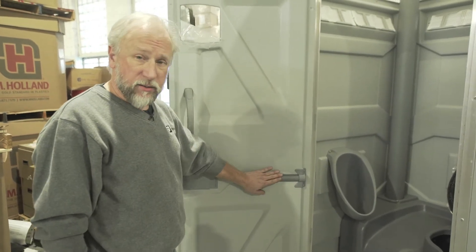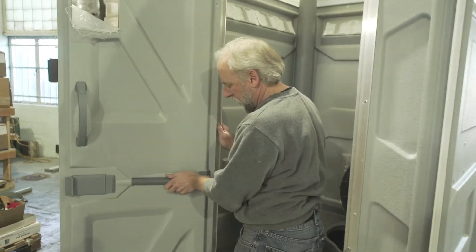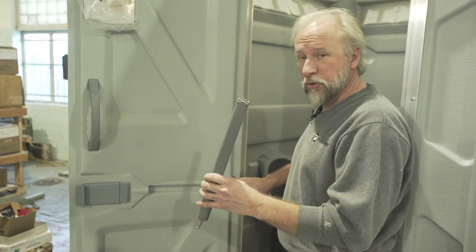So the way we start is basically by taking the spring assembly out of the unit — just simply push it back into the door like this, clear the retainer clip, and then pull this old spring out.